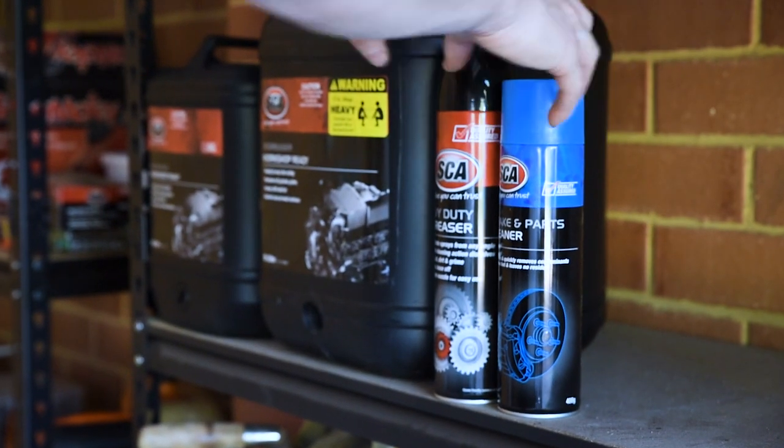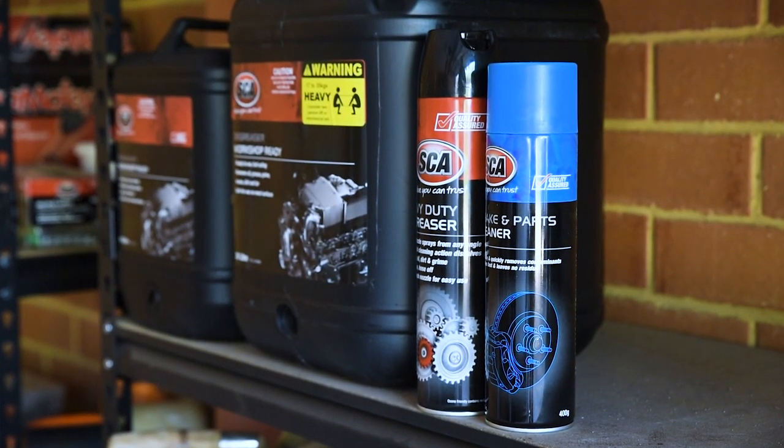Now that you know which is which, you'll save time and money using the right product every time.